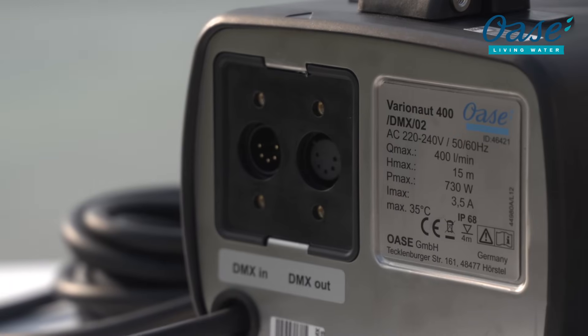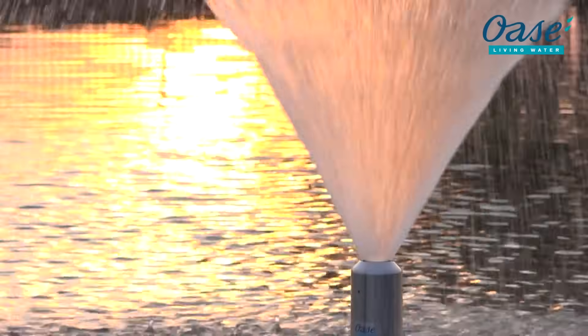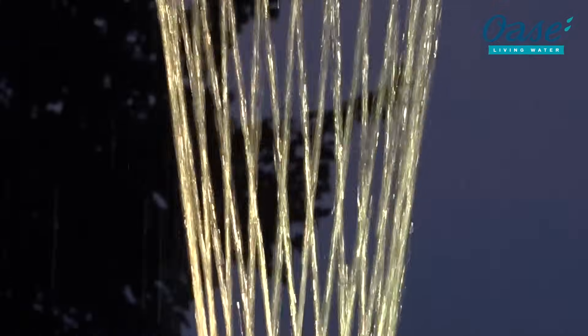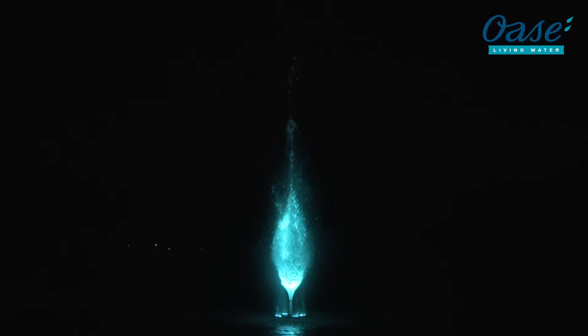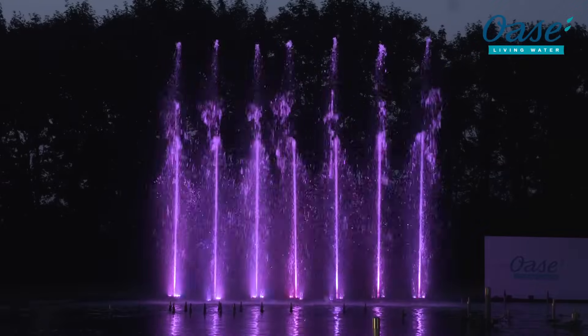With only a maximum of 730 watts of power, the VarioNOT 400 is a highly dynamic fountain pump and can be used very flexibly. Different nozzle combinations are possible, which in turn allows for a wide variety of effects.